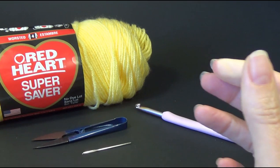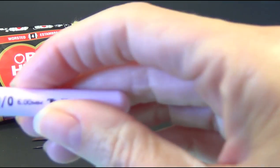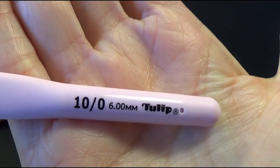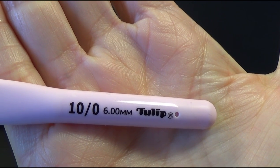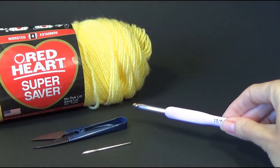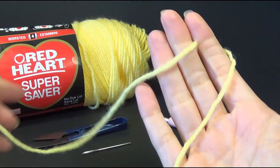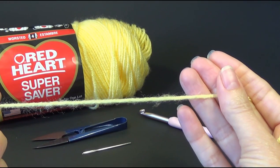When I worked I used two strands held together and a six millimeter crochet hook. I think that's about a J size crochet hook. I have loose tension so if it's not loose enough just go up a bigger hook size. For today's video I'm going to be using one strand of worsted weight yarn.